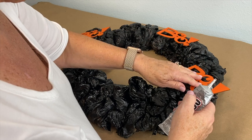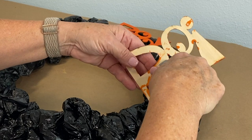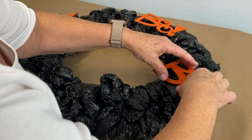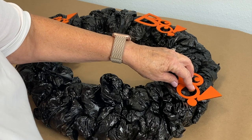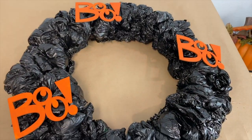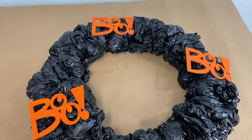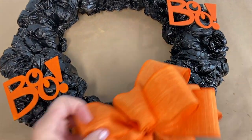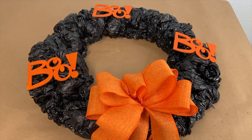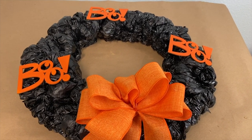I want them where they can touch the most pieces. I'm just going to put a generous amount of E6000 on the back of my BOO. You can't use hot glue on this so you're either going to have to use a different adhesive like I am, or wire your decorations onto it. So here we go with our three BOOs on our black wreath — they're bright orange — and we're just going to let it set and let the adhesive do its work.